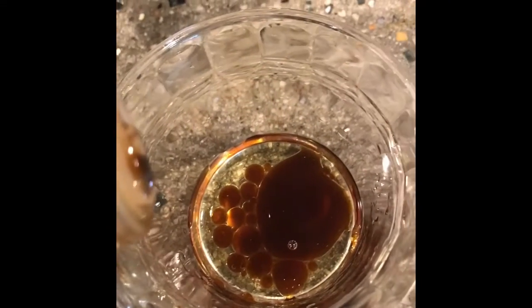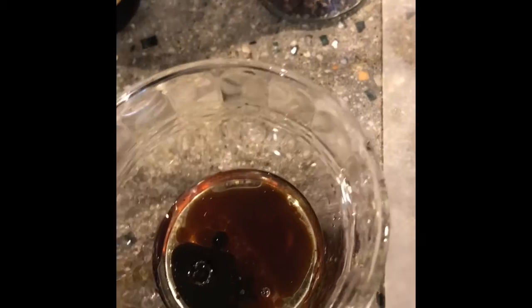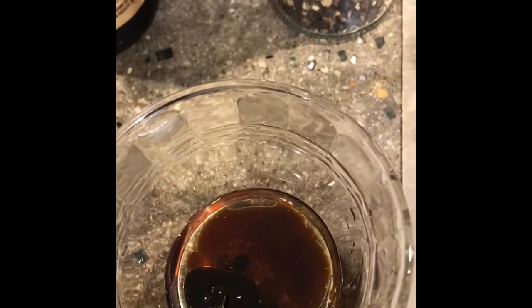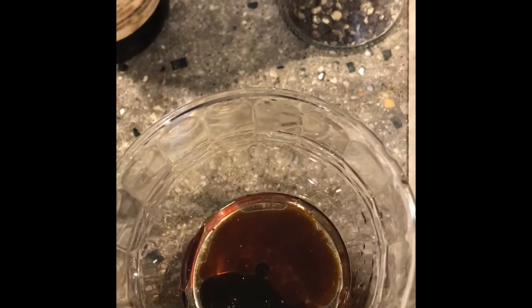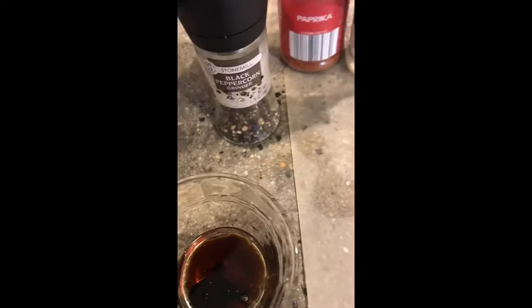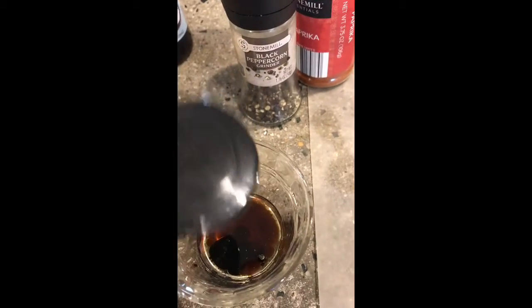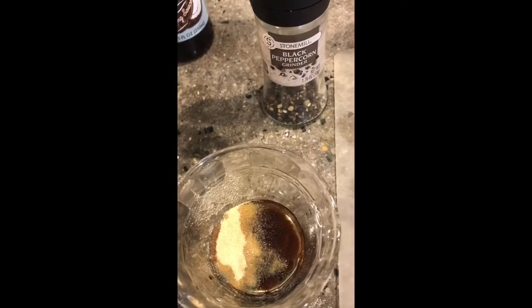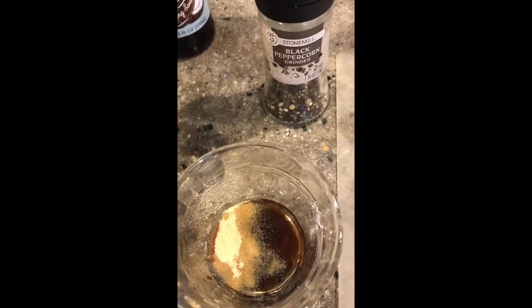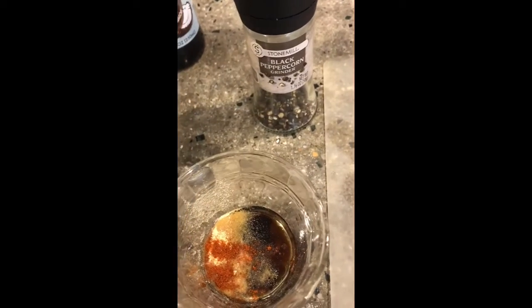I'm not really a measurer, so I'll just add what I see fit. I'd say about a tablespoon or tablespoon and a half of avocado oil, coconut aminos, maybe a teaspoon, and half a teaspoon of soy sauce. Then I'll add my seasonings to taste, and just a smidgen — like half a drop or a drop — of the maple extract.